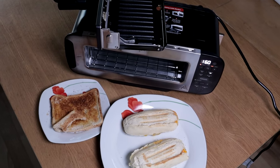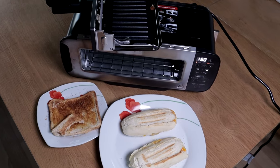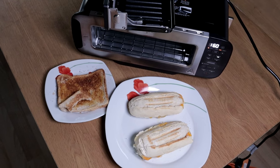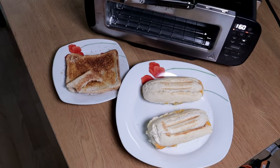Welcome to Grumpy Man's Reviews. Today we're looking at the Ninja Foodi three-in-one toaster, grill, and panini press. At the time of recording, I picked this up for 135 pounds. If you want to pick it up or know more about it, I will leave a link in the description box below.